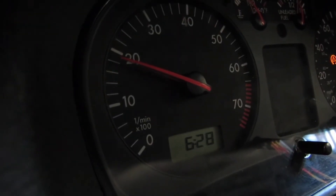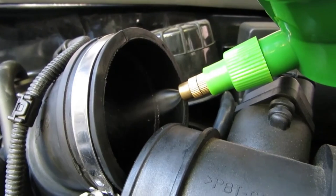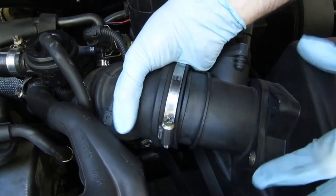When you are done, reconnect the air intake pipe and the engine cover. Thank you for watching.